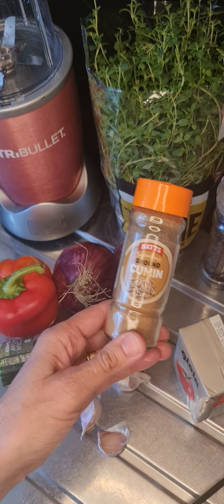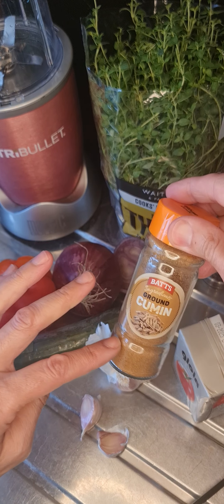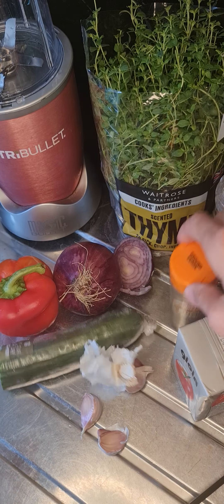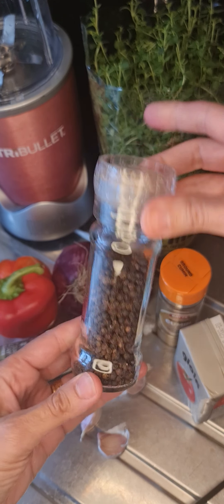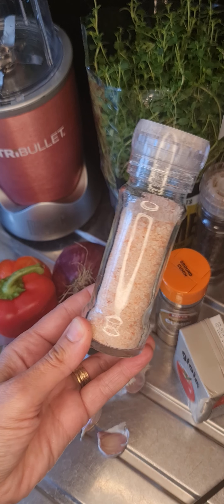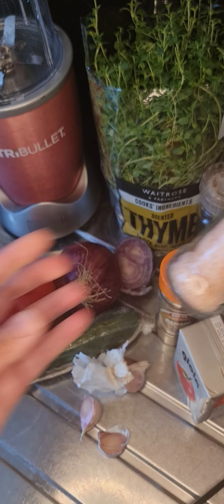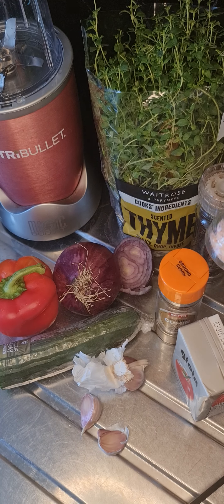I'm going to be using some cumin. I saw a guy do it with cumin so I thought I'd give it a try, and it was really tasty. I got this one from Lidl, but you can get cumin from any main supermarket. And some black peppercorns — freshly ground black pepper always tastes and smells great. I'm using Himalayan pink salt, but you can use any decent salt. I would not recommend plain white table salt; go for sea salt, kosher salt, or any type of Himalayan salt.